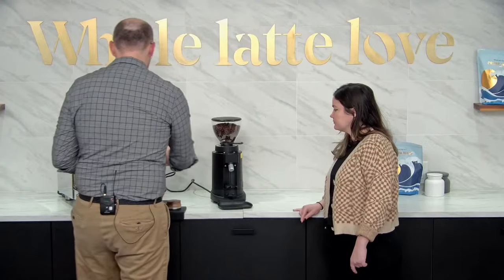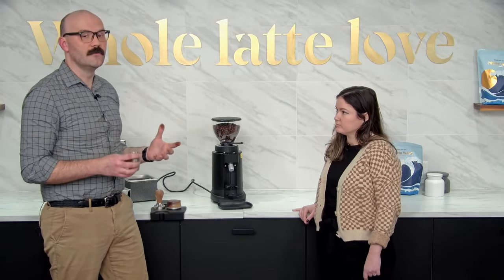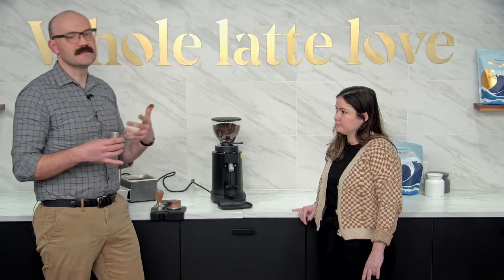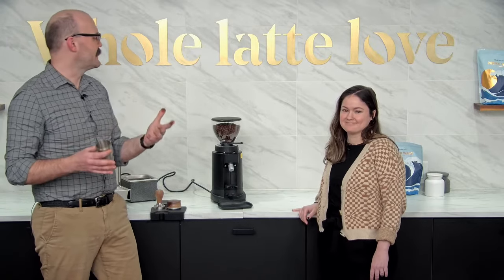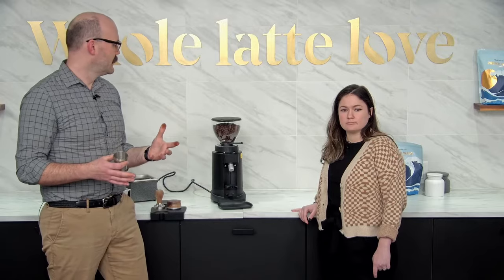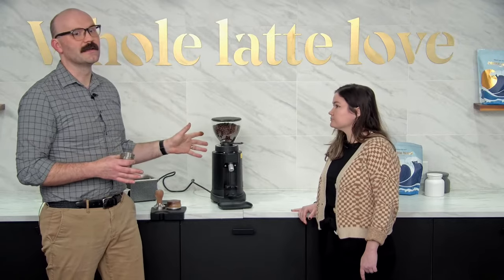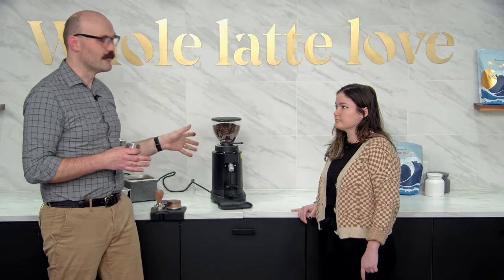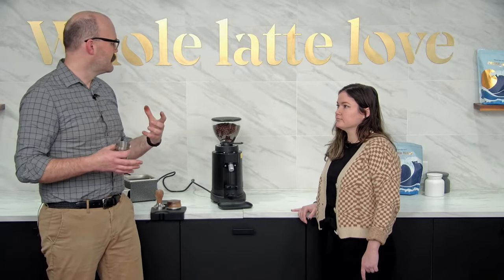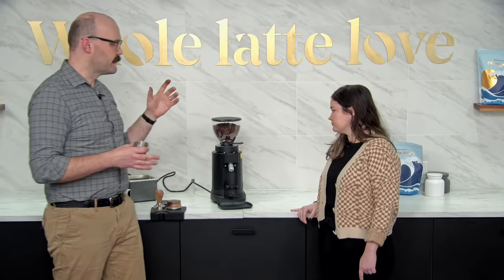I want to take this moment to mention that when you have a new grinder, people talk about seasoning the burrs — it's a breaking-in period. You're going to want to put a lot of coffee through it before it really catches its stride and does exactly what you want every time. Right now it's going to take a couple of shots and a lot of grinds before you really get it dialed in and reliable.